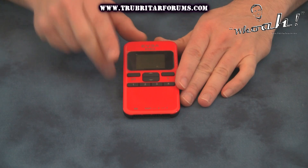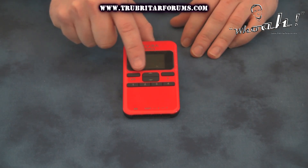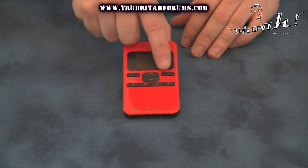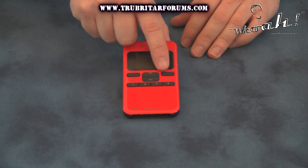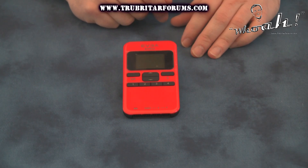On the front of the EVBot you have your LCD display screen, your enter button, directional up and down button, as well as a cancel or backspace. On the bottom we have four profile keys for saving your overclocking profiles onto this device.